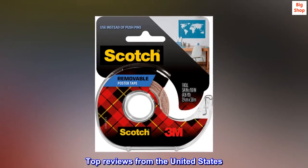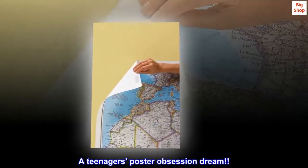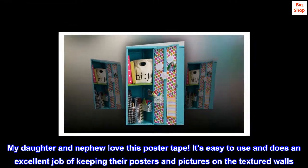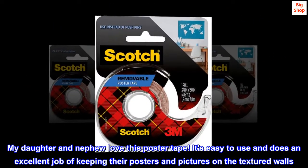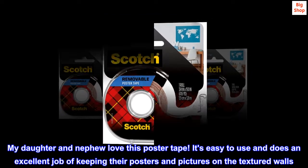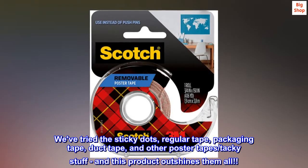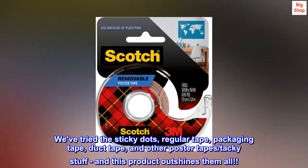Top reviews from the United States. A teenager's poster obsession dream. My daughter and nephew love this poster tape. It's easy to use and does an excellent job of keeping their posters and pictures on the textured walls. We've tried the sticky dots, regular tape, packaging tape, duct tape, and other poster tapes, tacky stuff, and this product outshines them all.